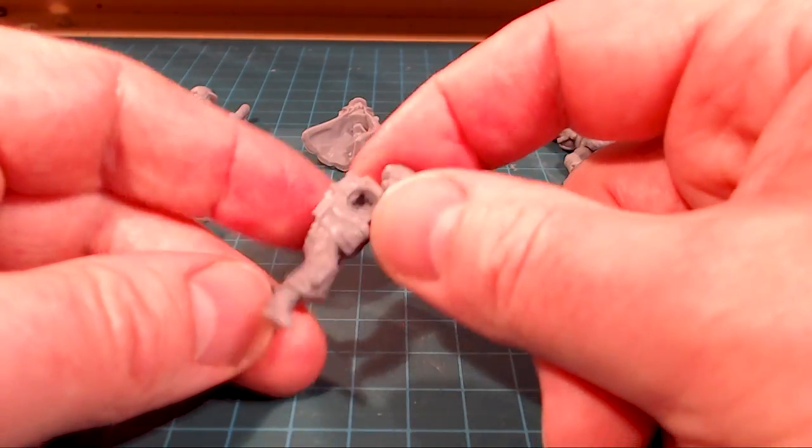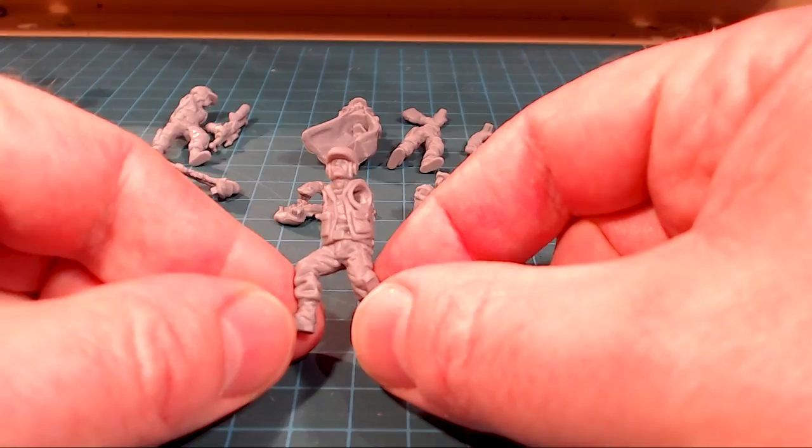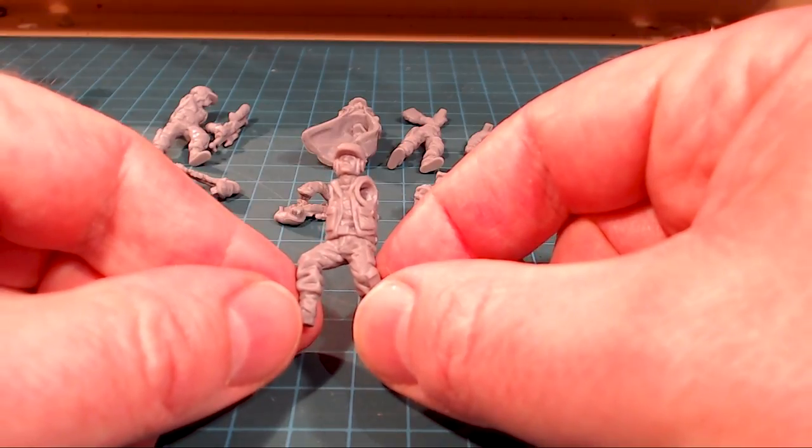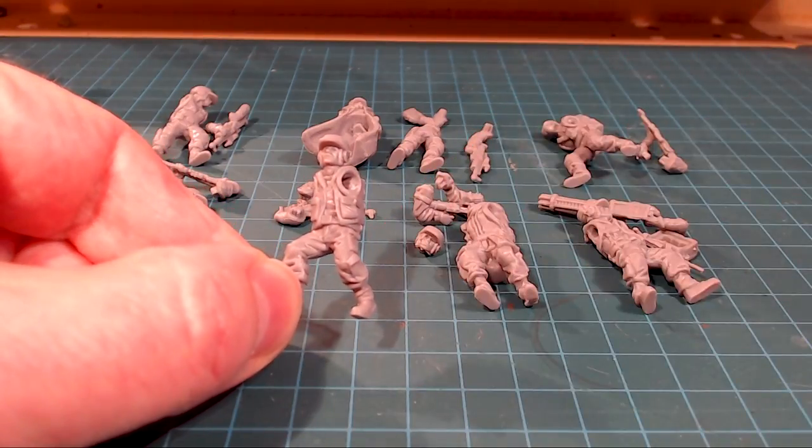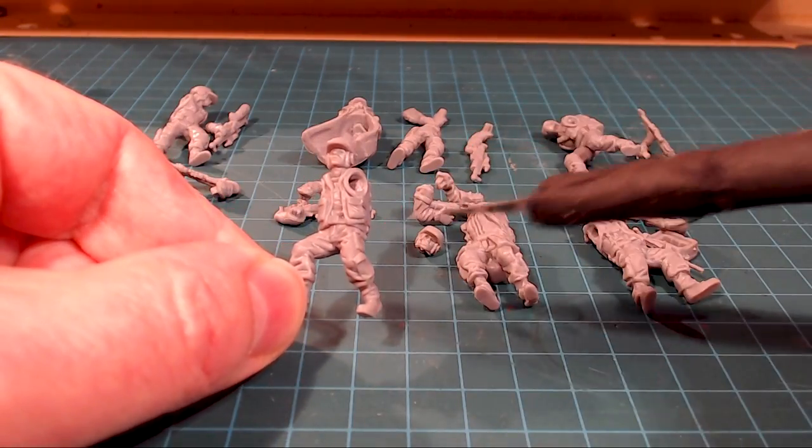I find with a lot of pre-posed non-multipart kits it's very difficult to get an animated pose, but these guys are set up just nicely — the weight's well balanced on their feet.